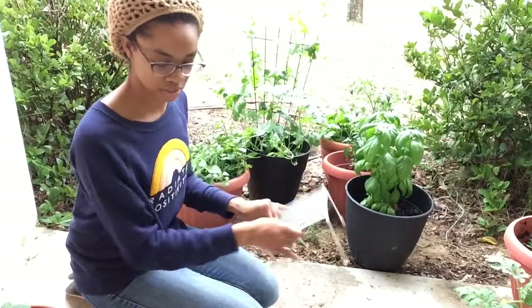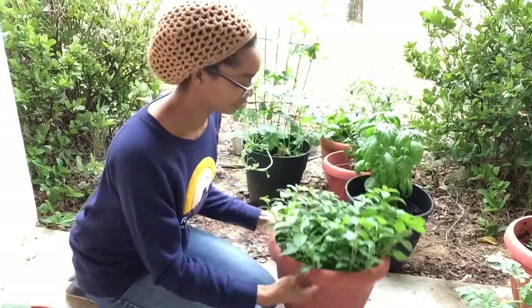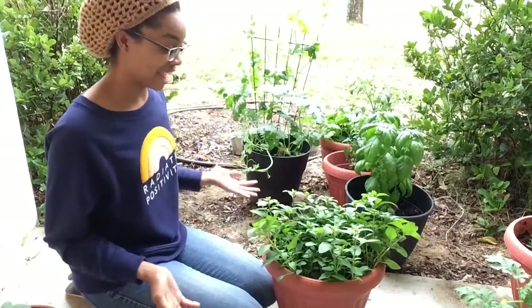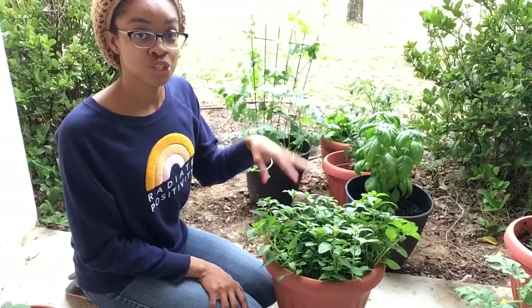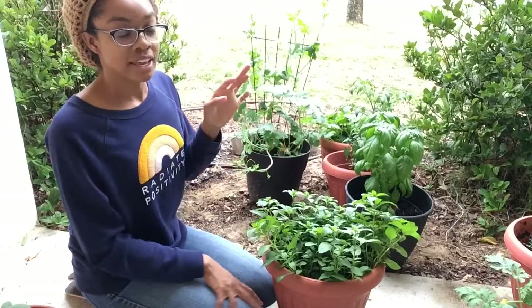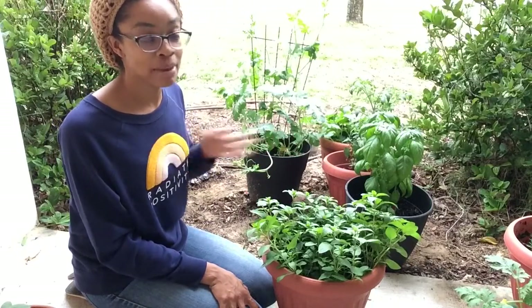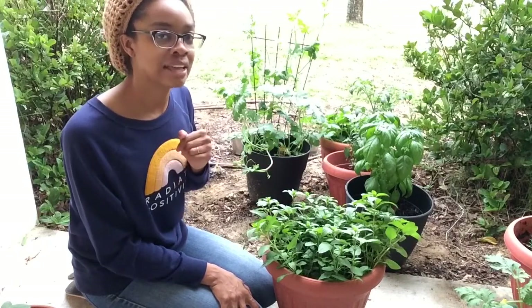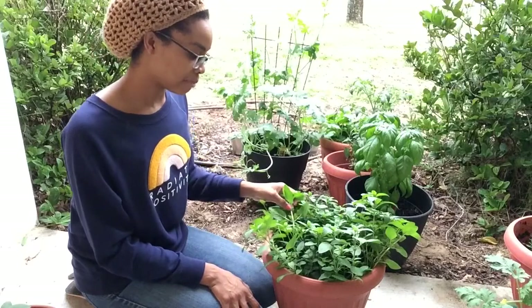Let's talk about this mint. My mint plant — look at that, this baby is just taking off. So this is actually two types of mint: chocolate mint and peppermint. In my heart of hearts, I was hoping that the chocolate mint would be like — if I made tea from it, it would be like mint chocolate ice cream tea. It's not. It only vaguely tastes a little bit cocoa-y, but not really — it's more just mint. That made me sad on the inside.